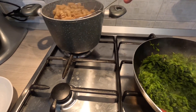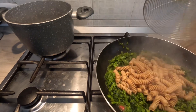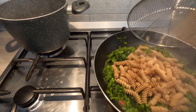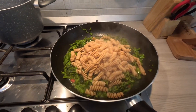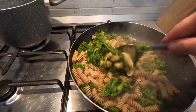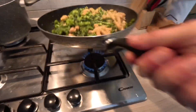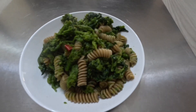When the pasta is ready, put it in the pan and mix it with the rapini, adding some water as needed. Enjoy your meal with this fantastic dish!